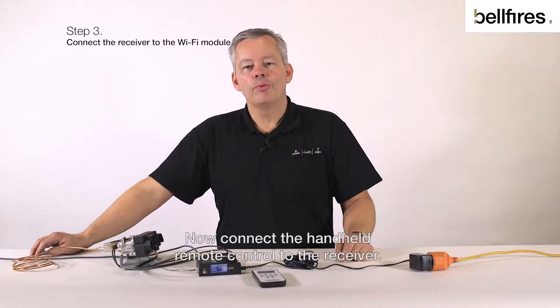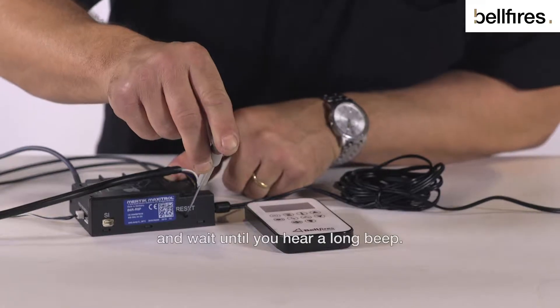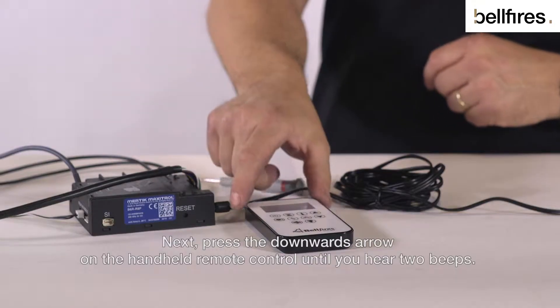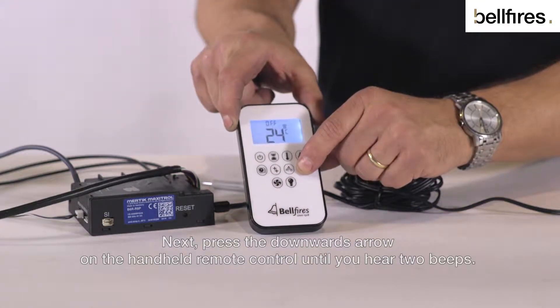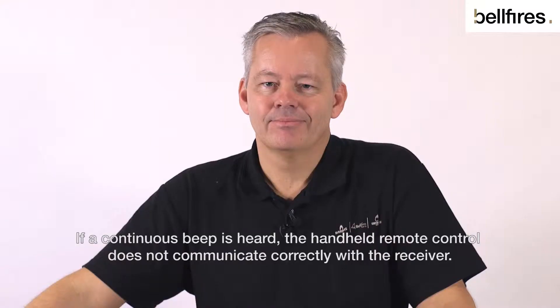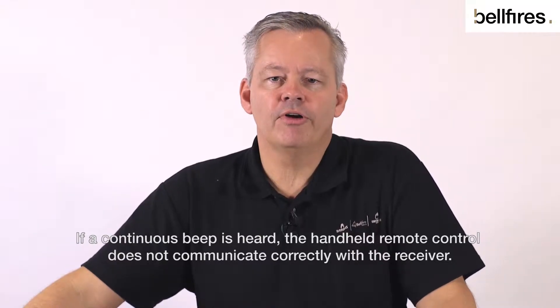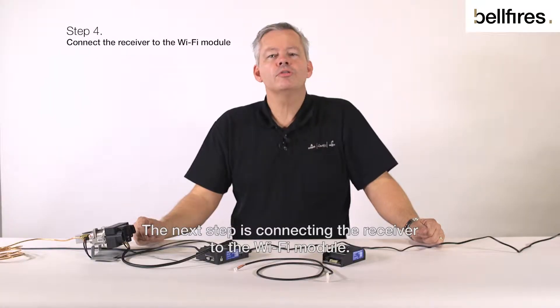Now connect the handheld remote control to the receiver. Press the receiver's reset button and wait until you hear a long beep. Next, press the downward arrow on the handheld remote control until you hear two beeps. The two devices are now connected. If a continuous beep is heard, the handheld remote control does not communicate correctly with the receiver. In that case, check the wiring and try to connect them again.